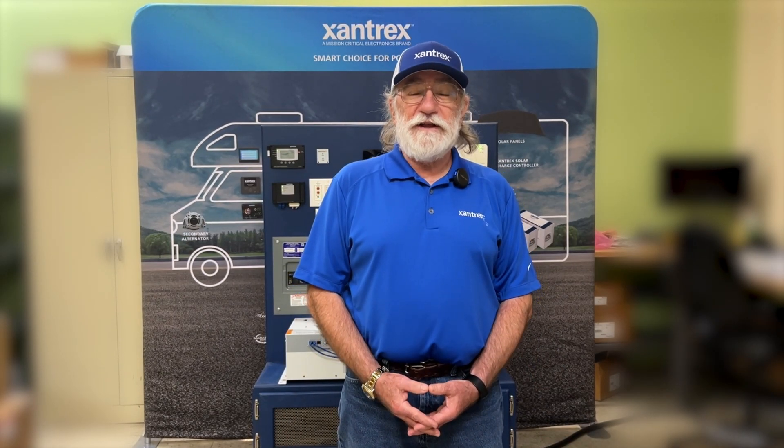My name is Dennis Hoffer. I'm an SAE with Xantrex LLC, and I'm here to introduce you to the Freedom SW family of products.